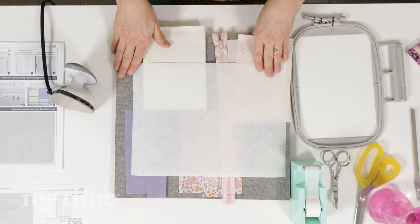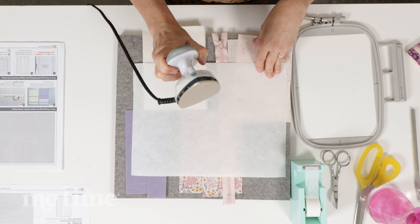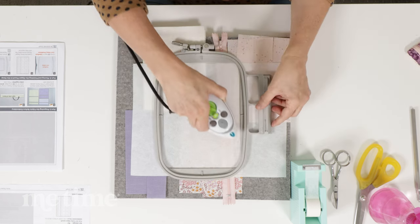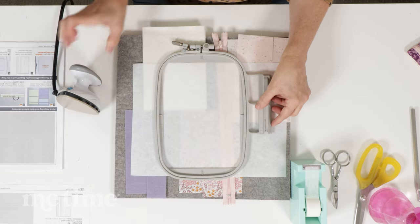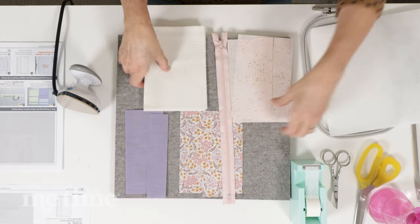You can see I have a wool felt ironing mat and a mini iron. It's really nice to have a mini iron because you can iron right inside your hoop and not worry about popping your project out of the hoop. Let me get my fabrics out of the way and we will get started.